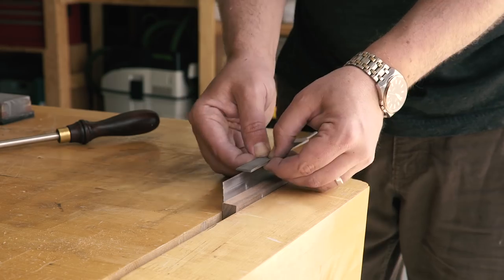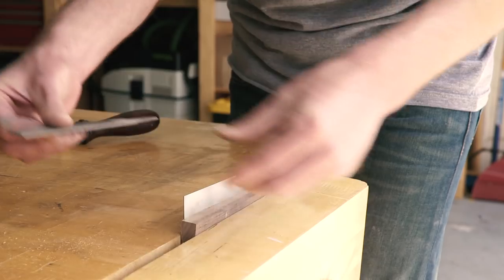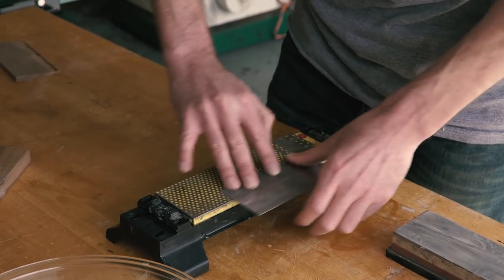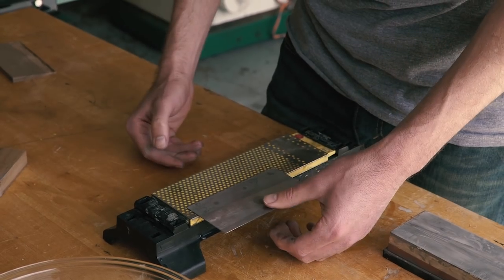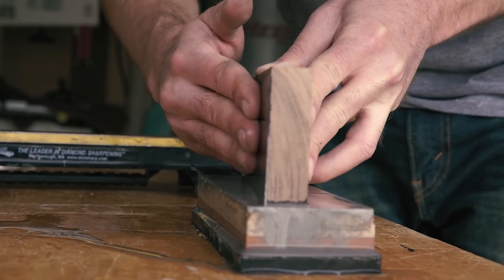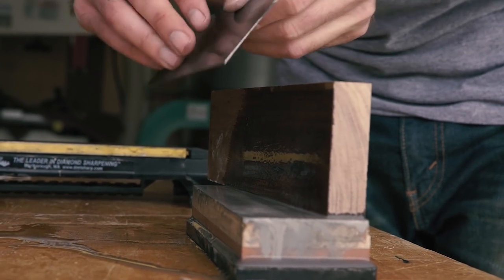When it was time to sharpen Chris's card scraper, we jointed the edges of the scraper with a file to remove any ridges and give us a perfectly flat surface. Next, we removed any burr we created with the file using my diamond stone. After that, we polished the edges at the whetstone using a piece of scrap as a 90-degree guide. At this stage, we were ready to burnish.